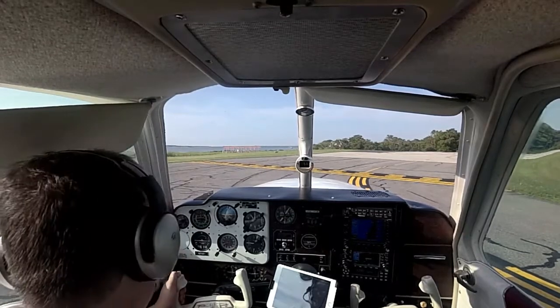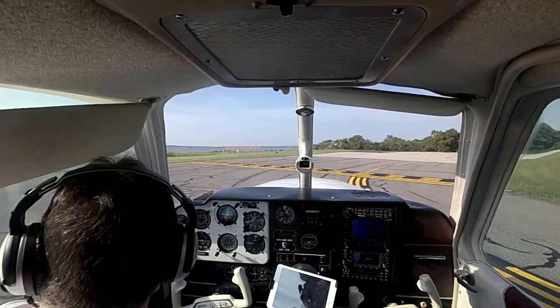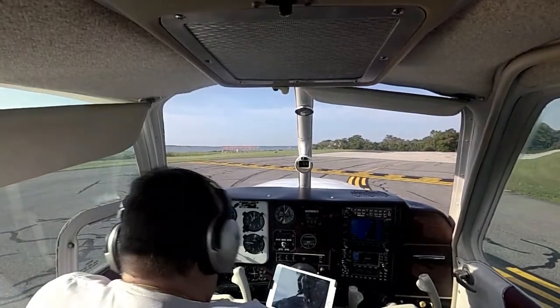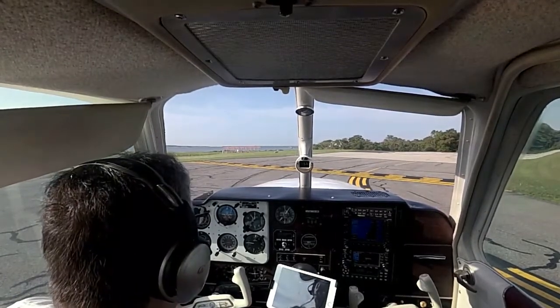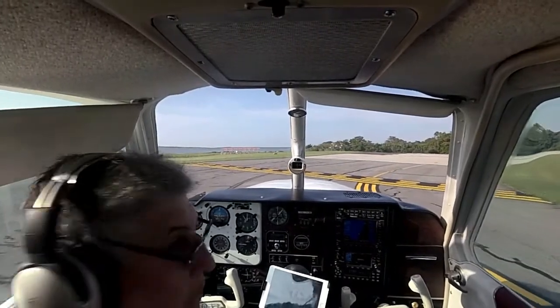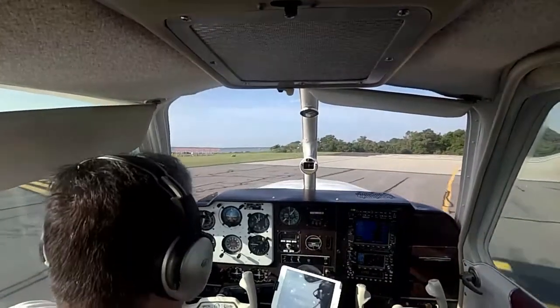Ocean City traffic, Debonair 9745 Yankee departing runway 32 Ocean City. We're clear on base and final. Full rich. Prop set to full. Here we go. It gets hot in here in a hurry.